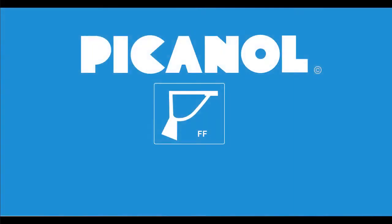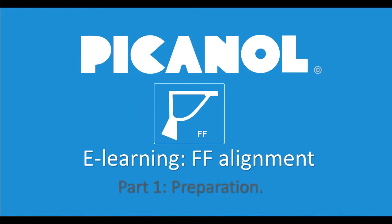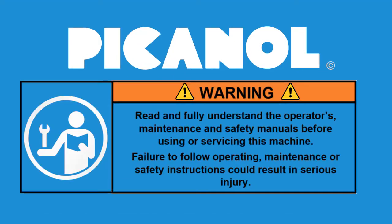Welcome to this e-learning video for the alignment of a free-flight rapier machine. Warning! Read and fully understand the operator's maintenance and safety manuals before using or servicing this machine. Failure to follow operating, maintenance, or safety instructions could result in serious injury.